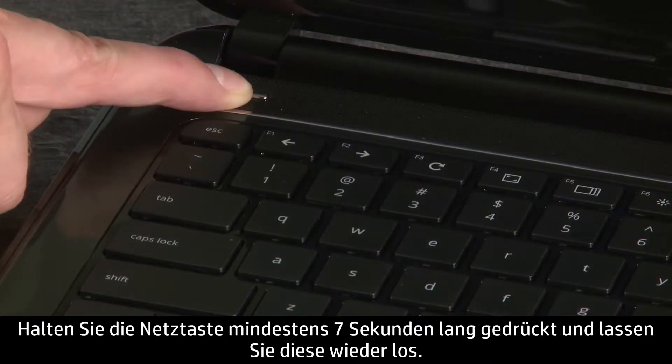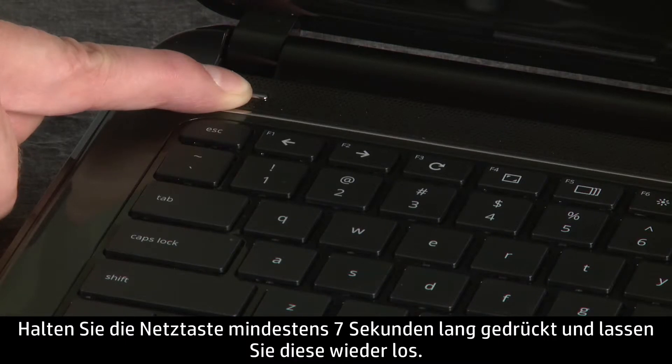Then press and hold the power button for at least 7 seconds and release.